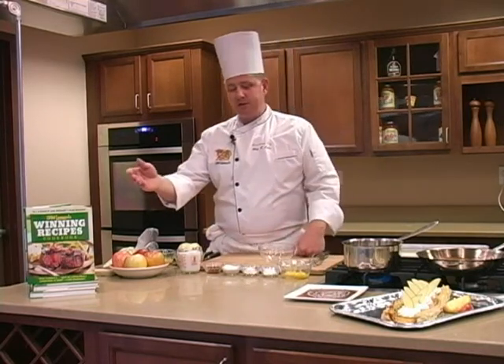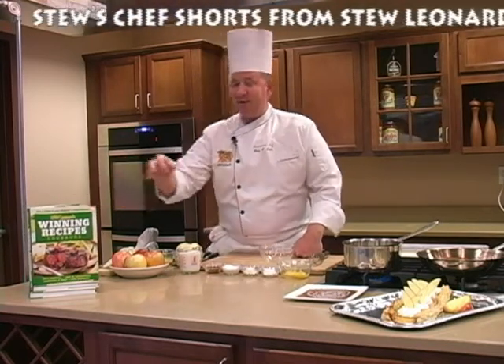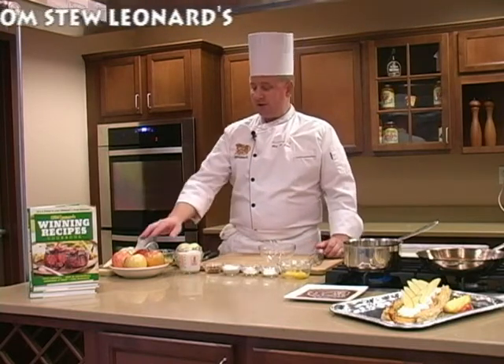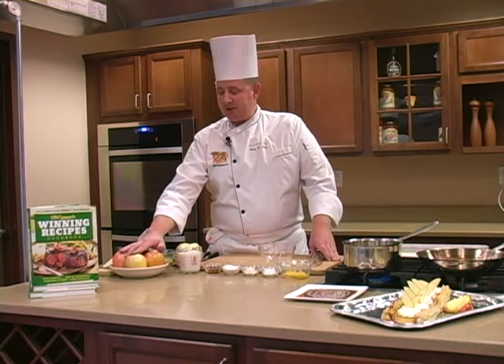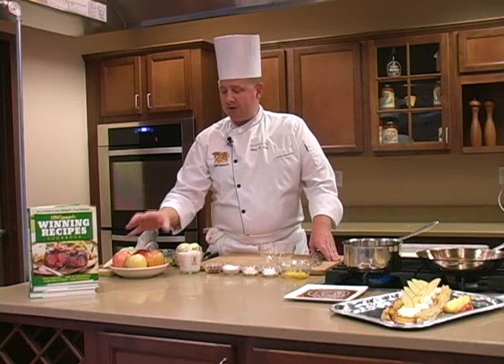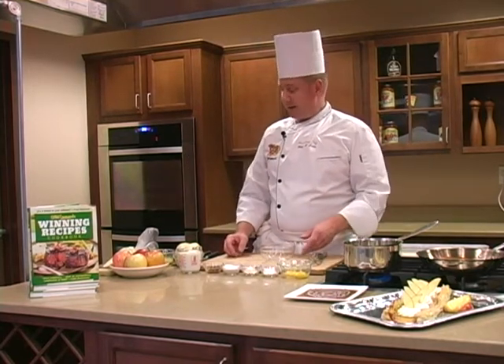It's one of the recipes featured in Stew Leonard's Winning Recipes Cookbook. One of the great things about this time of year is it's a very nice alternative to apple pie. It's going to use apples that are really great this time of year — they're in full season. The difference between apples you can get all year round and the ones that come locally this time of year is they're going to have more robust flavor, a very firm flesh, and they're great eating and baking apples as well.